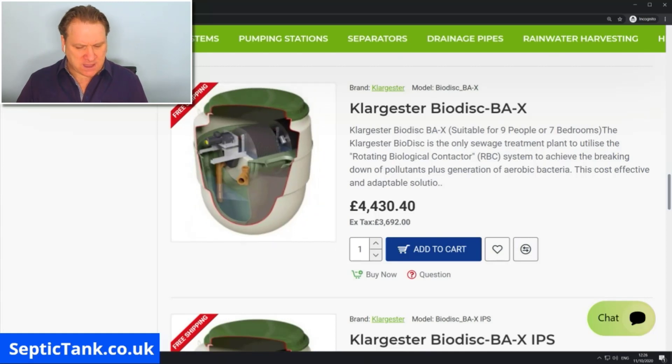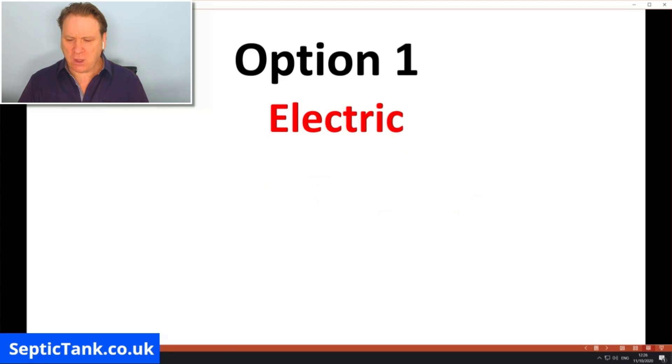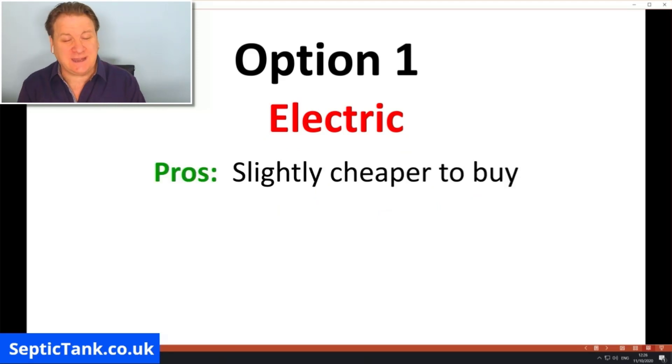So let me show you the pros and cons of electric and non-electric treatment plants. Starting with electric: the pros are they're slightly cheaper to buy than a non-electric treatment plant — anywhere from £500 to £700 cheaper. Up front you think, 'Wow, I'm saving five or six hundred quid, brilliant, let's go for this.'